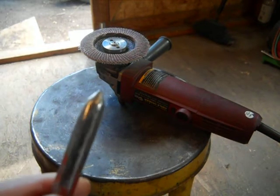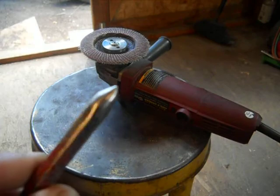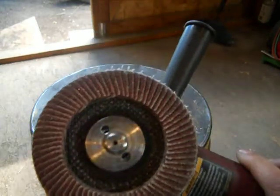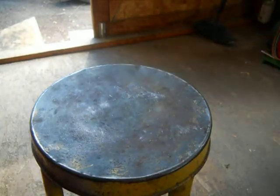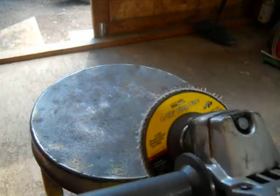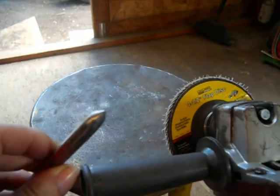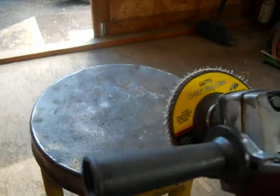Welcome to sharpening your center punch with a flapper disc. This is a 60 grit — I should use a 120 grit but I don't want to change it. The end is kind of dull so we are going to sharpen it.